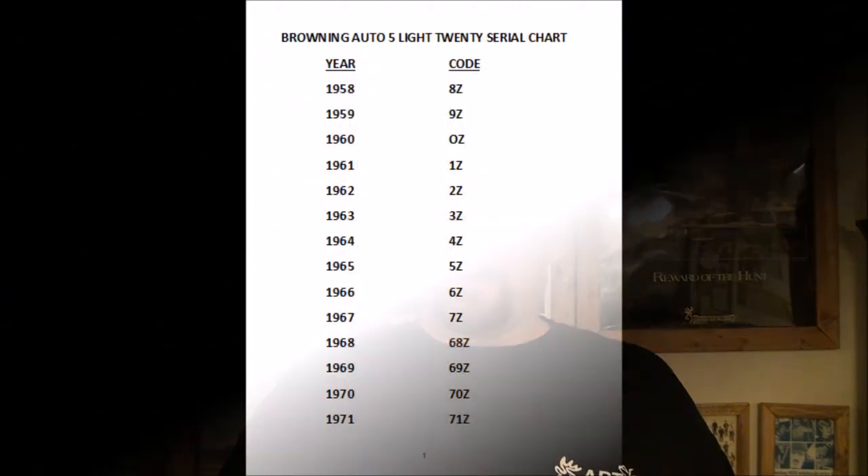Let's show you the serial chart — it's very easy to read, the easiest of all the Brownings. What they did was put a prefix in front of the serial number. If it has a Z in it, that means the gun is chambered for 2¾ inch. If it has an X in it, it means the gun is chambered for 3 inch and it's on the Magnum side. They will also say '20 Magnum' on the side of the receiver, so you can't miss that. Let's go ahead and show you the Light 20 serial chart, then we'll jump over to the 20 Magnum.